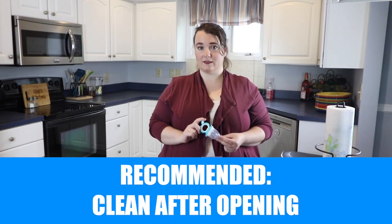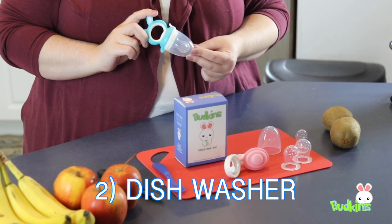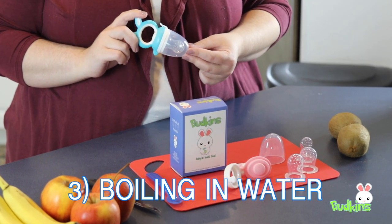You can do this one of three ways: hot soapy water, the top rack or utensil compartment of your dishwasher, or by boiling it on the stove.